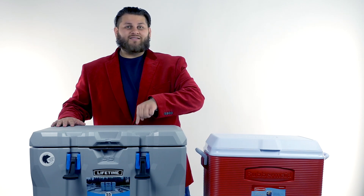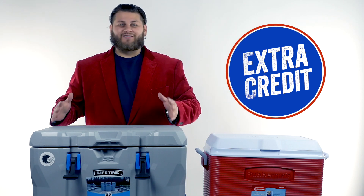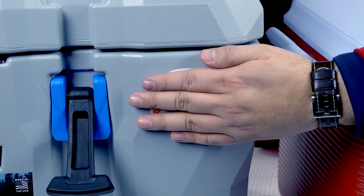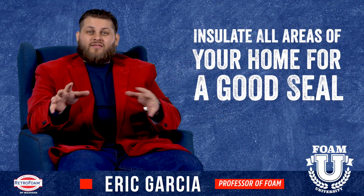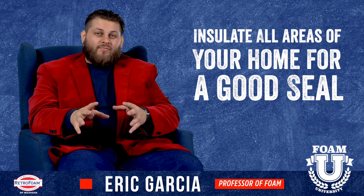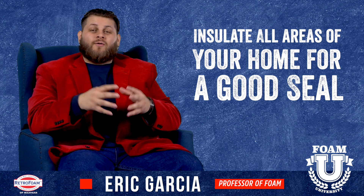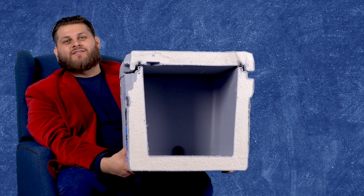This premium cooler gets a lot of extra credit because it has foam absolutely everywhere — top, bottom, and walls — and an absolute air seal. So it's professor approved. If your house is more like the common cooler, with nothing in the top, bare minimum in the walls, and maybe some in the bottom, then you have some things to address. Contact a professional company like us to help get your house sealed up. Hope this was helpful — please leave a comment, ring the bell for notifications, and if any of you want to buy a cooler at half price, let me know.